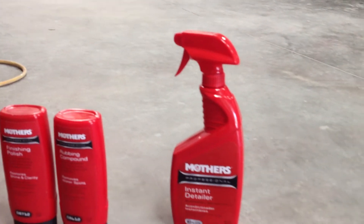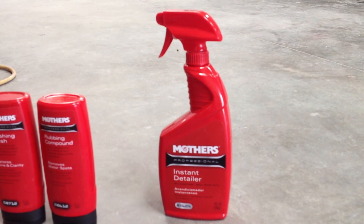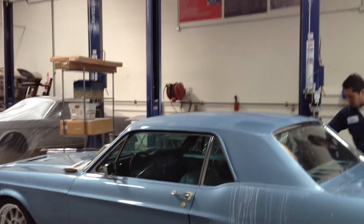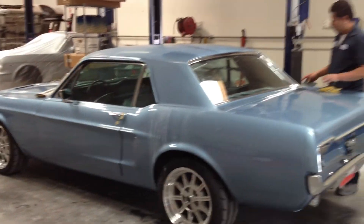And of course, for maintenance, a little bit of Mother's Instant Detailer — perfect for when you're going out of a car show and you need to get a little dust off. So as good as it looks now, it's going to look even better. Stay tuned to see the after.